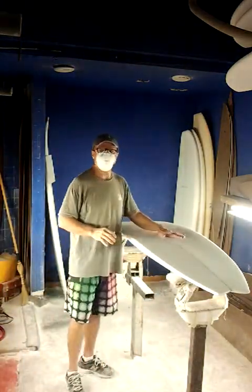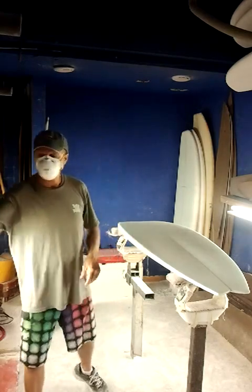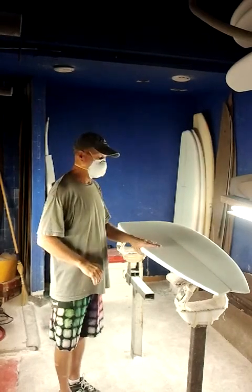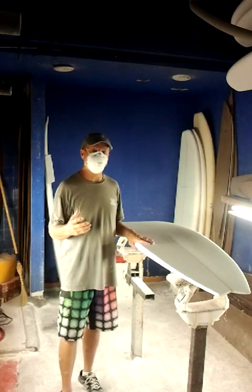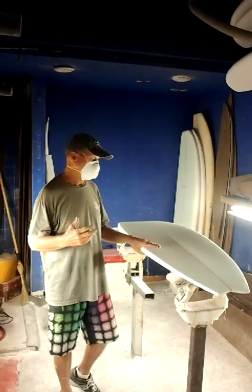I'm here today to talk about a new version of the Flying Floaty Fish — it's one of my most popular boards. It's a variation that I think is going to work really well for people that surf a little juicier, a little hollower wave, or just want more holding power in their power turns on a fish-type shape.